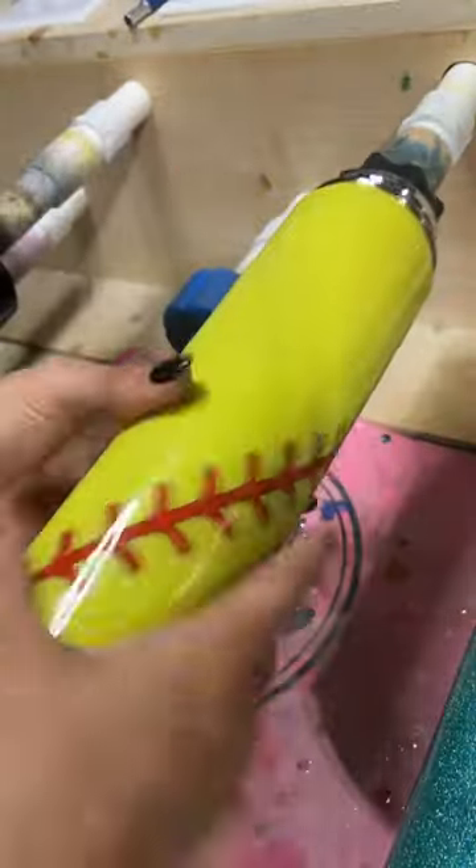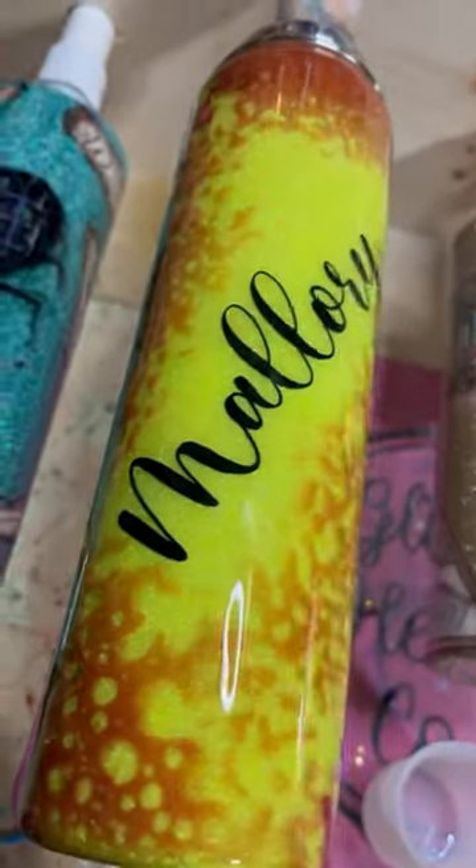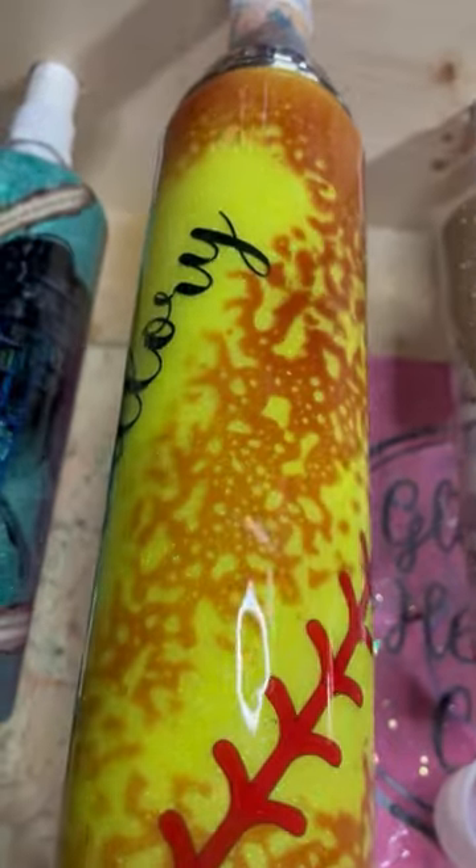Then we coated with a coat of 2.0 from Tumblr Poxy and added these baseball stripes to the cup from ElenasGiftShop.com and did a power wash over it as well, so it looks like a dirty softball.